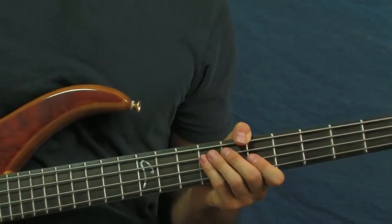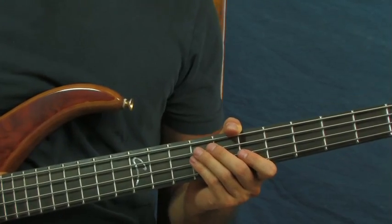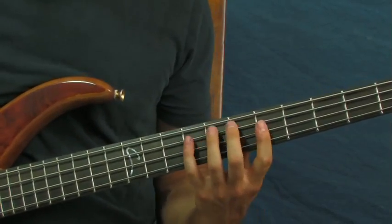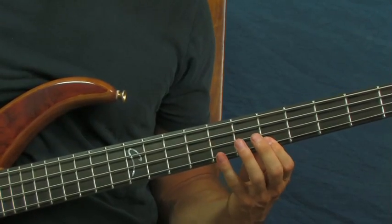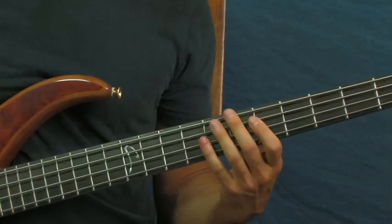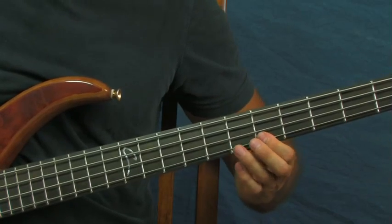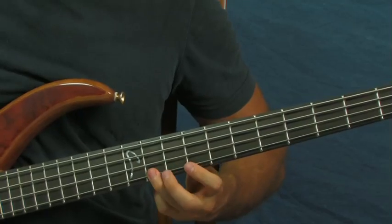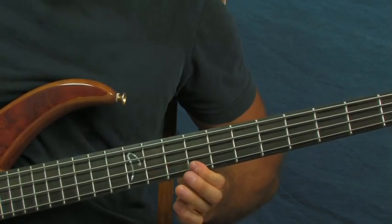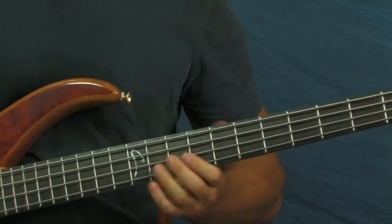A lot of the rhythms and phrases repeat, so it's not that bad if you just do it over and over again. The next part repeats the rhythm of the first measure, but you're going to start on the 6th fret and slide up to the 11th. Then go 11, 9, 11.